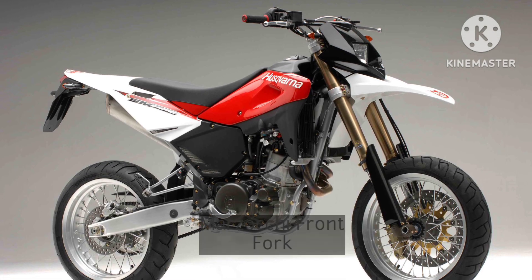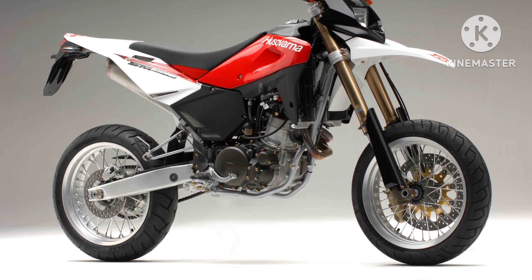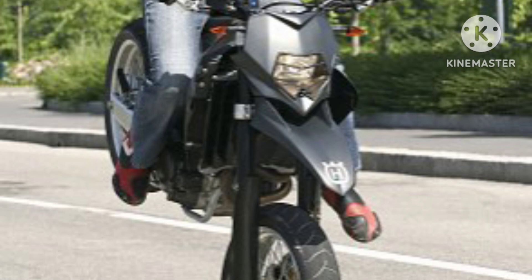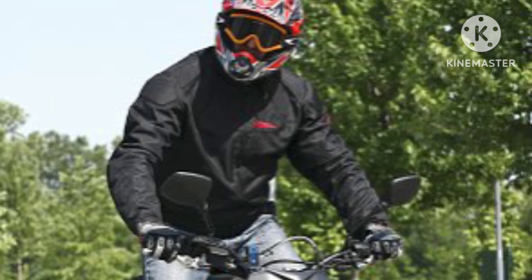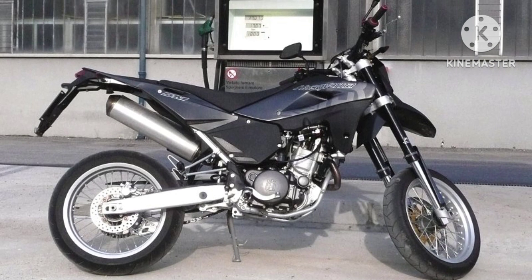Front suspension is a 45mm Marzocchi upside-down telescopic hydraulic fork with advanced axle, compression and rebound stroke adjustment. Rear suspension is a Sachs progressive soft-damping type with a single hydraulic shock absorber featuring spring preload adjustment, compression and rebound adjustment.